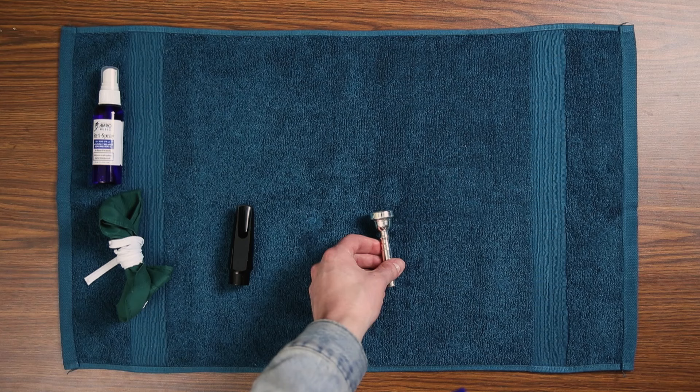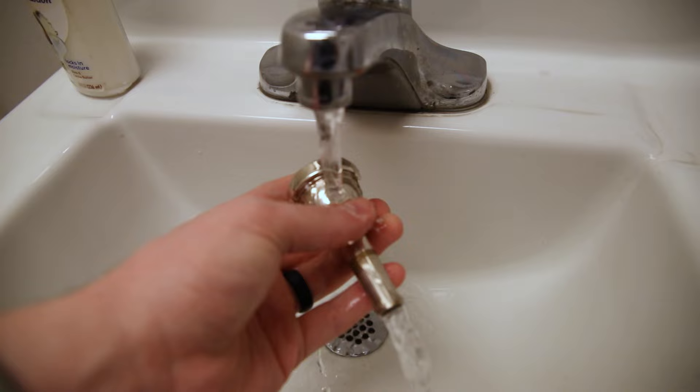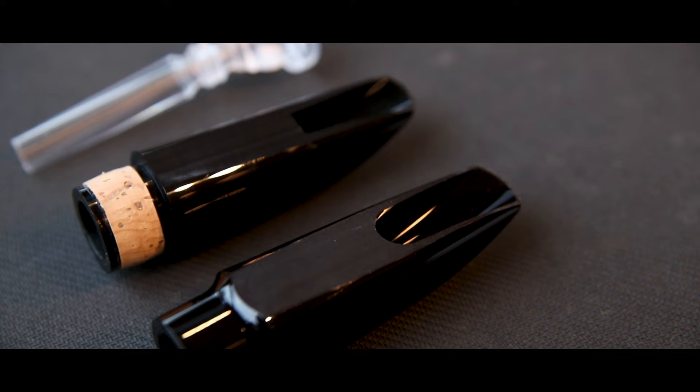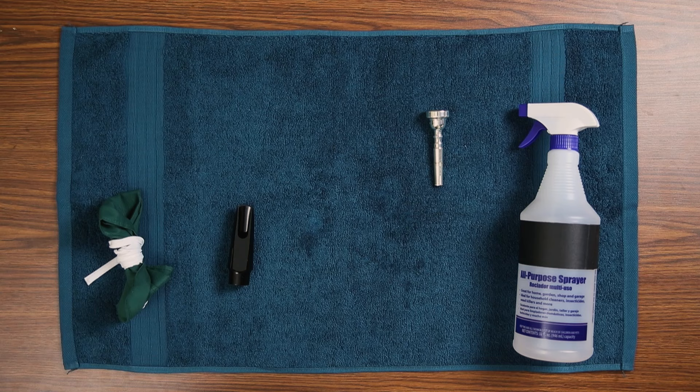Spray down the entire mouthpiece and let the alcohol evaporate off, then rinse it off with water. If the water is too hot or the mouthpiece isn't rinsed off, it may discolor a hard rubber mouthpiece. For any plastic mouthpieces like beginner clarinet and saxophone, we'd recommend using Sterispray since alcohol can make plastic brittle or discolored. Spray down the entire mouthpiece and let it air dry, then rinse it off with water.